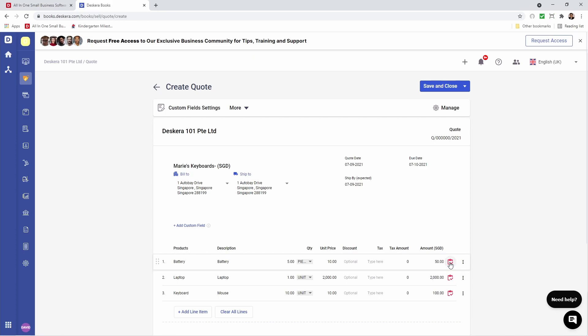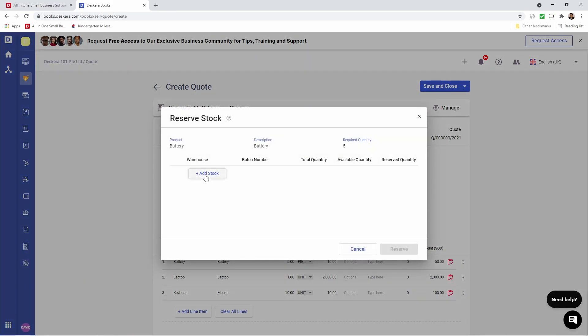Let's click on the first one. Inside here we can add stock. We can select the warehouse, the batch number, and we can see the total quantity available for this batch, the available quantity, and the reserved quantity. Let's reserve it.